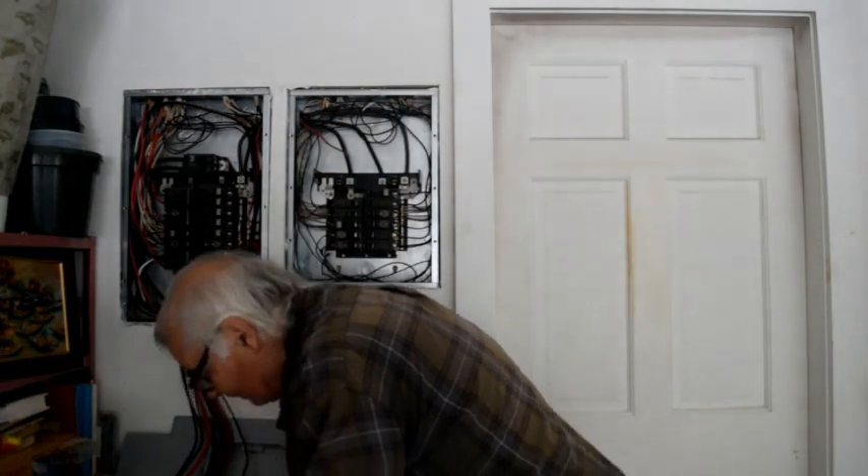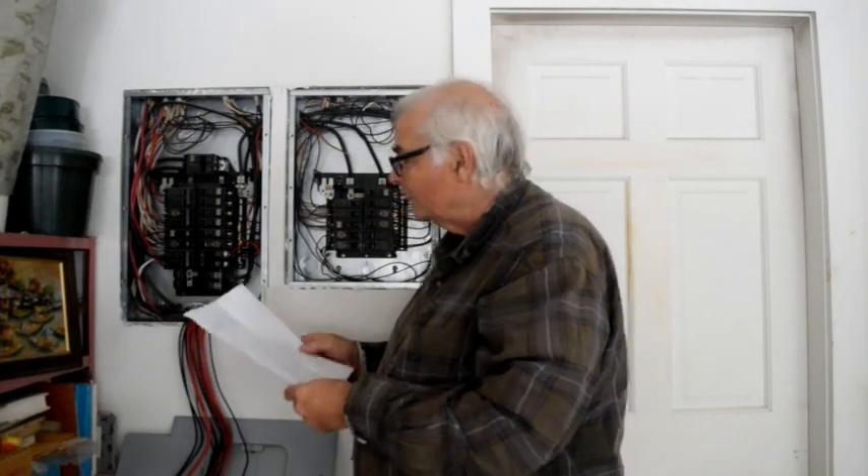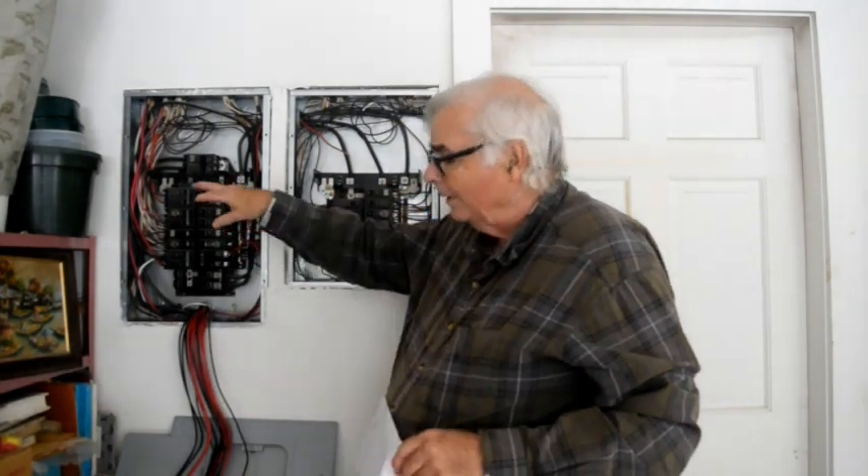At this point I have neutral and ground connected, so I can start wiring circuits. Before I wire any circuits, I have to decide what I'm going to put where, because this is a 220-volt system, and the transfer switch is divided up into the two 110/120-volt legs of the 220/240-volt system. I want to balance the load so approximately half of the load is on one 120-volt leg and half on the other.